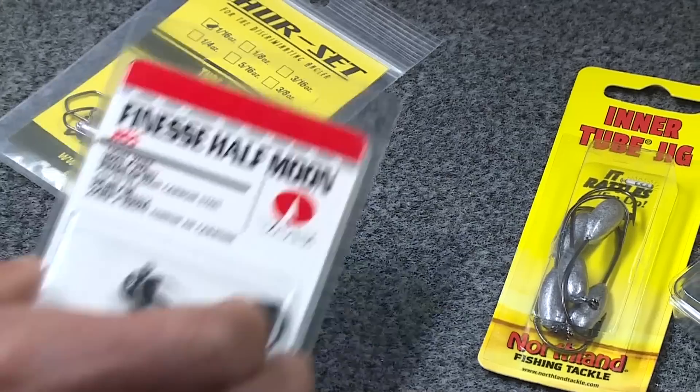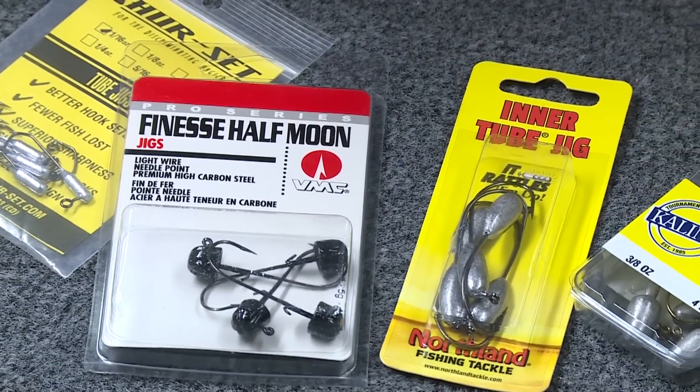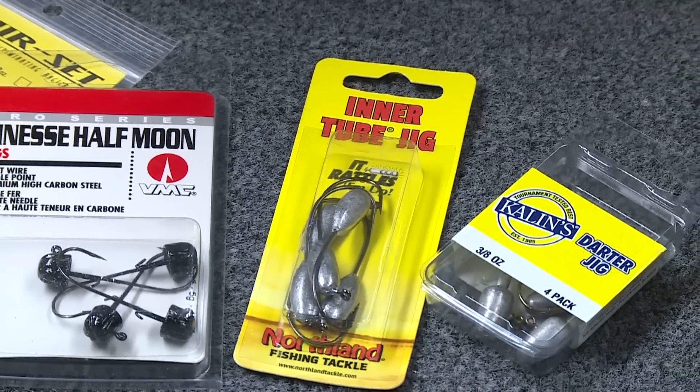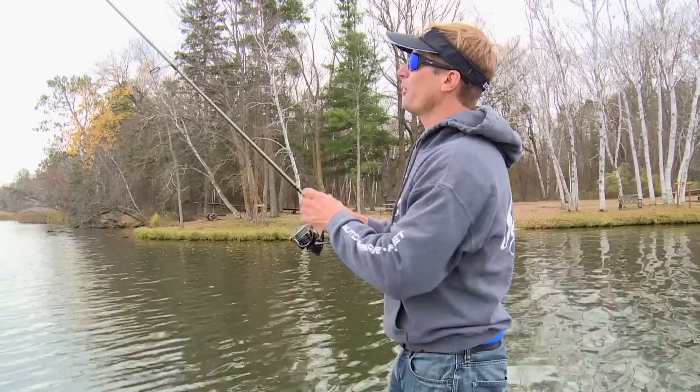The correct weight depends on the depth of water you are fishing. I carry them in weights from 1/16th of an ounce all the way up to half an ounce, to fish in depths from two feet to as deep as 30 feet and more.